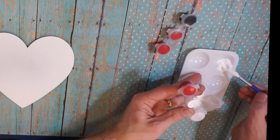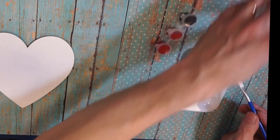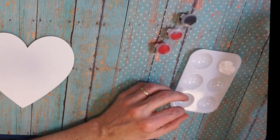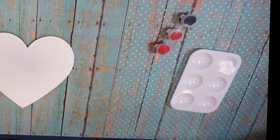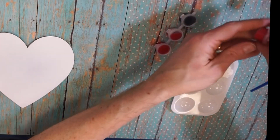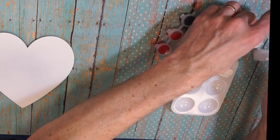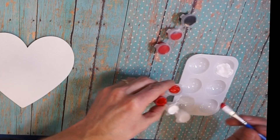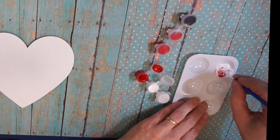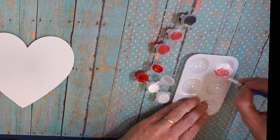You should also have a cup of water and a paper towel in your area. I'm going to take some red and scoop it off the lid and add it in — we're making pink, y'all!